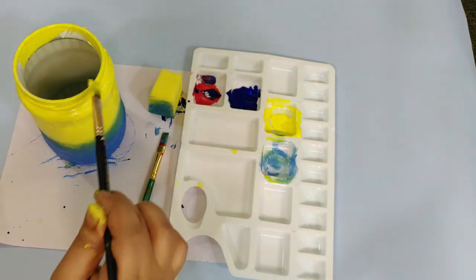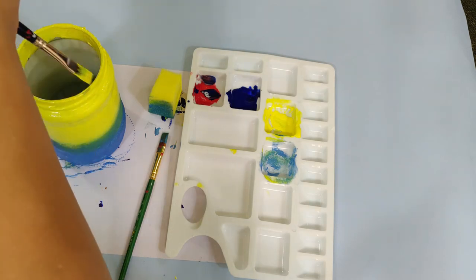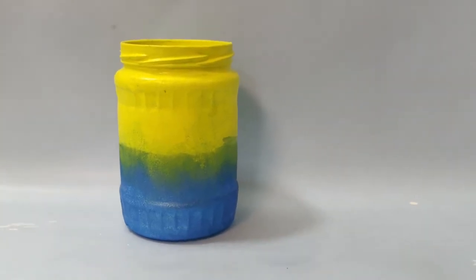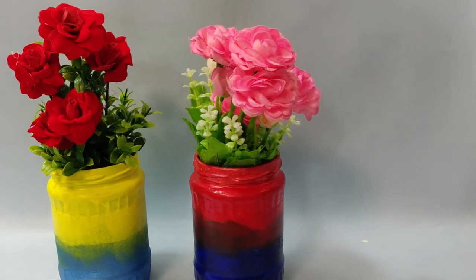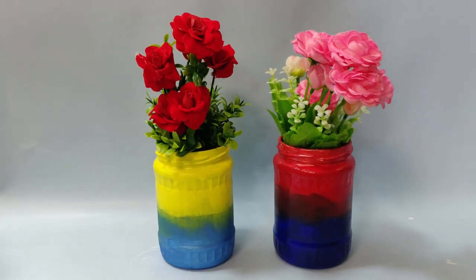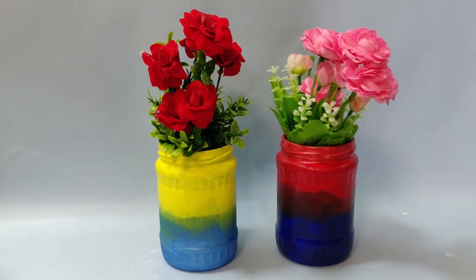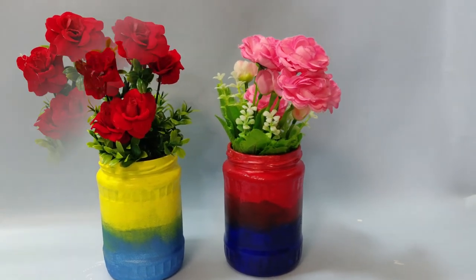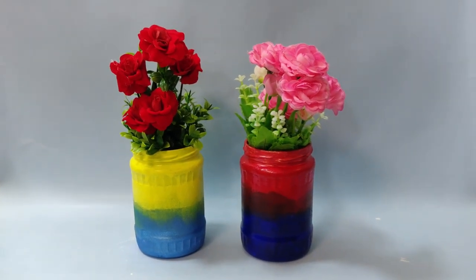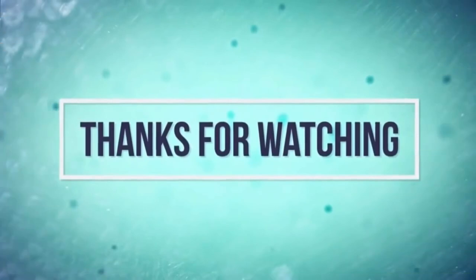I am going to paint a little bit in the jar. This is the second jar. I am going to paint the two jars as a flower vase. I am going to use them as pen holders as well. If you like this video, share this video and subscribe to my channel. See you soon!